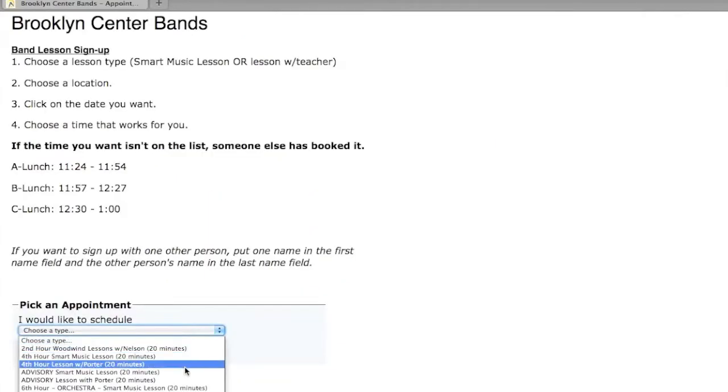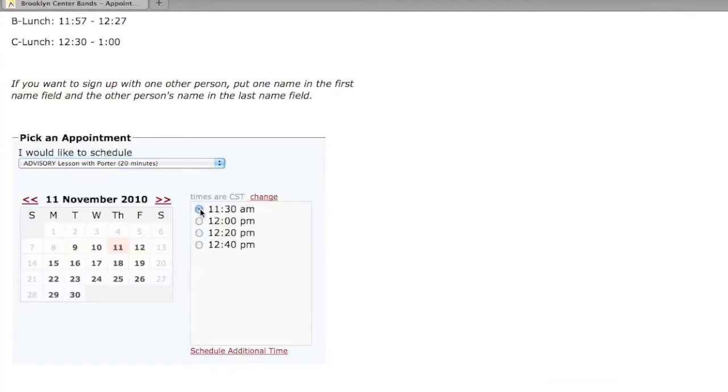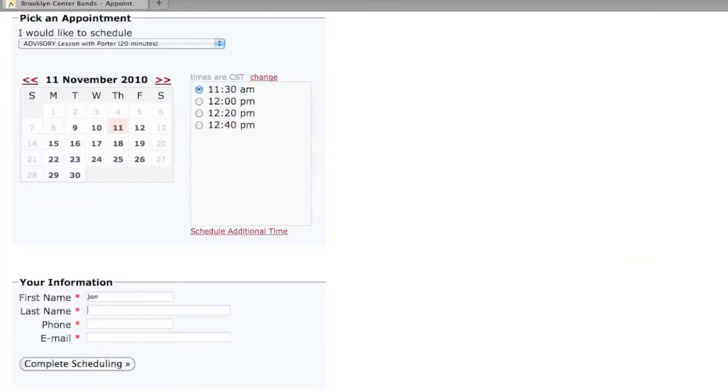It'll have a lot of stuff. It'll tell you your date and what time you want to do it. Then you pick out what you want to do. You've got to enter your name, last name, and phone number. Your email address doesn't even matter — you can just type in whatever.